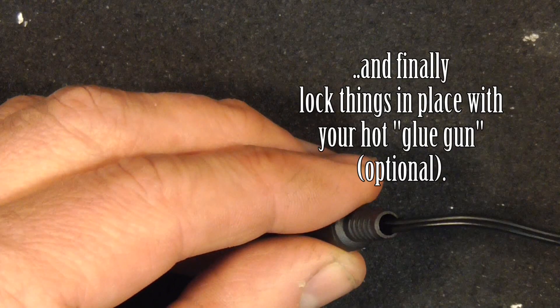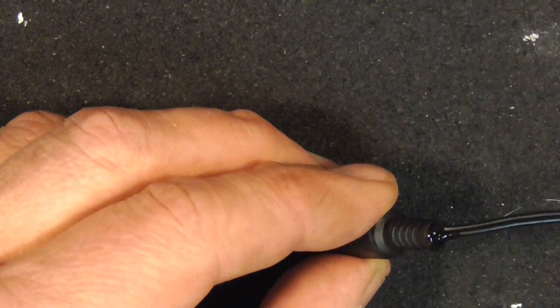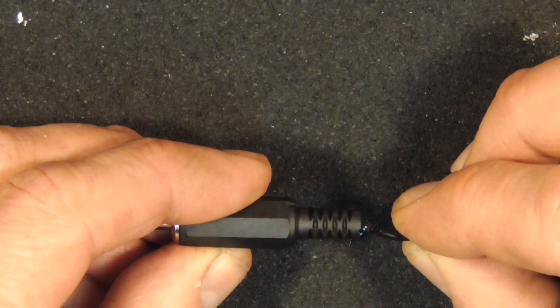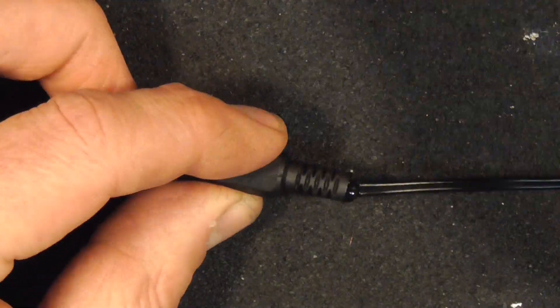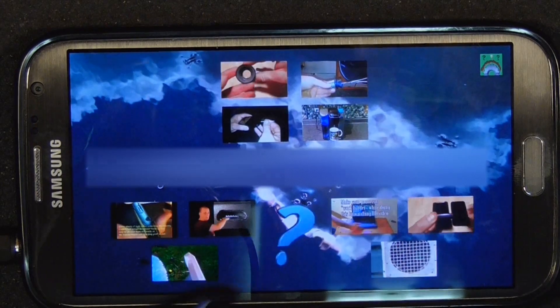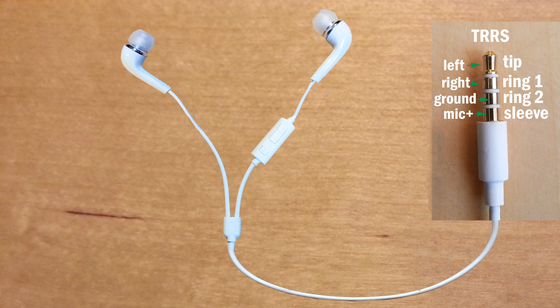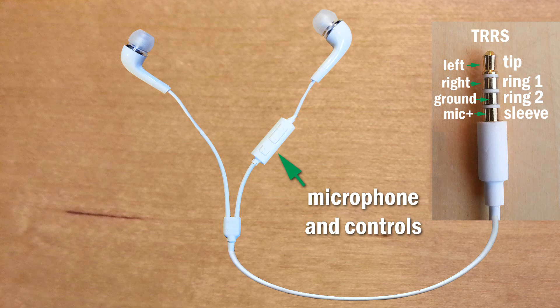If all is good, you can thread back on your cover. Optionally, you can use some hot glue to secure the wires in the end of the connector. It works! So on to the TRRS system, which essentially works the same as the TRS system, with one difference being the microphone and controls circuitry.